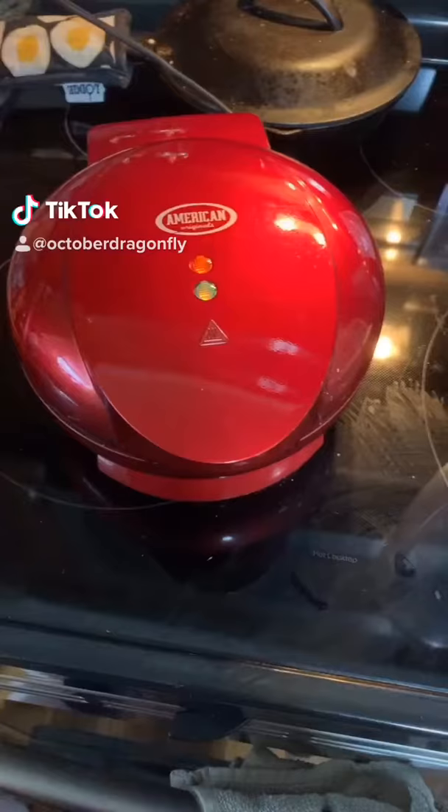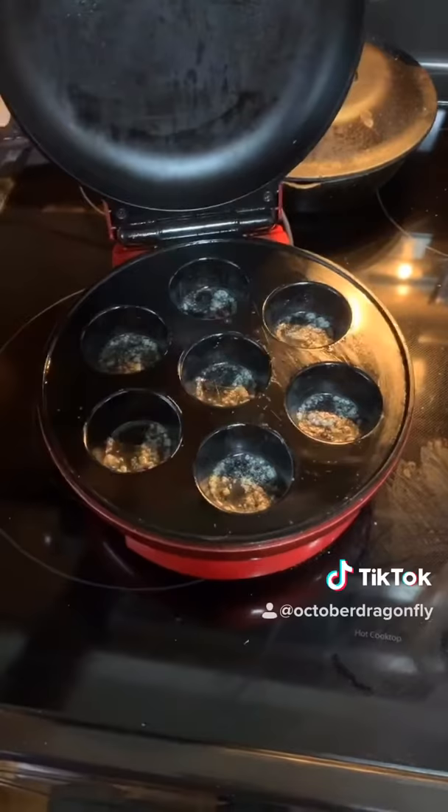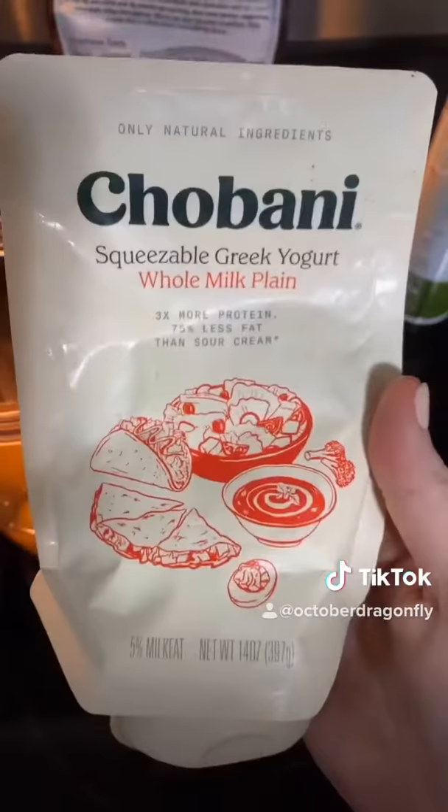Let's make eggs in the muffin maker. This is my muffin maker and I've already buttered it down. You can spray it or butter it, whatever you do. Six eggs in the nutri blender and about two tablespoons of yogurt and blend that up.